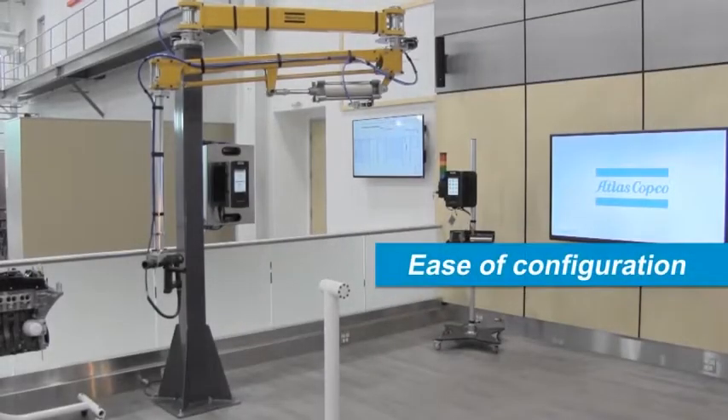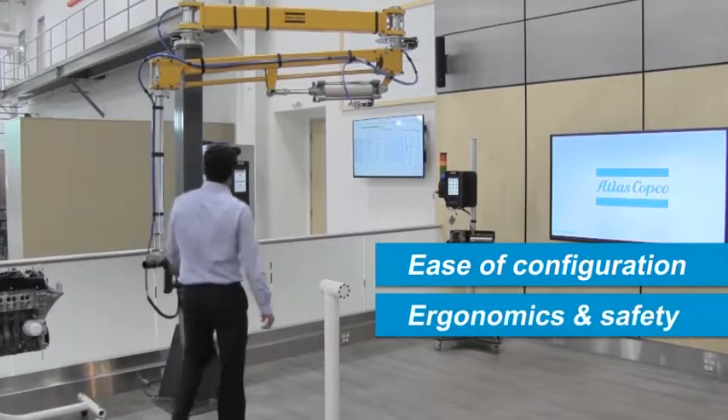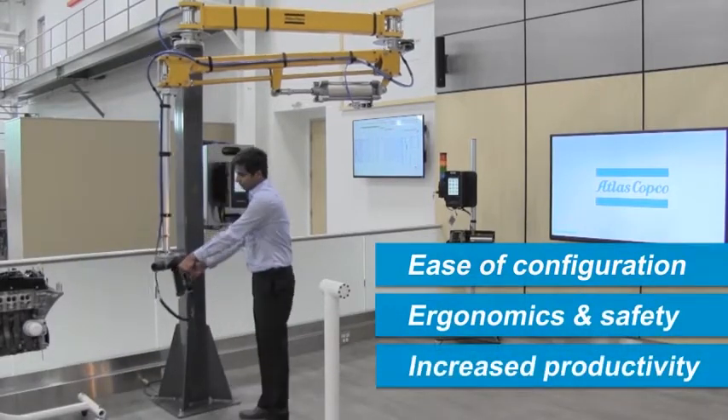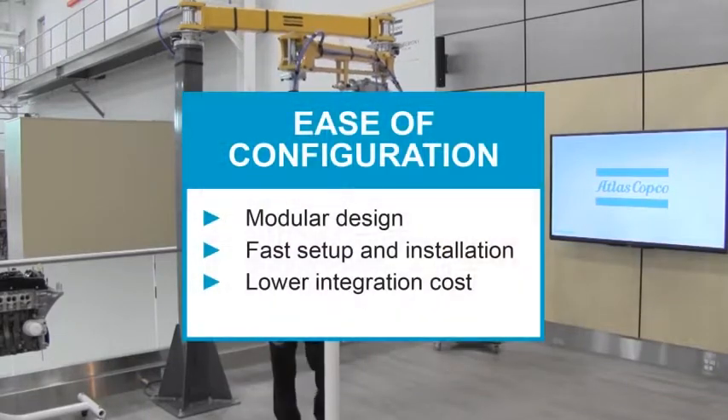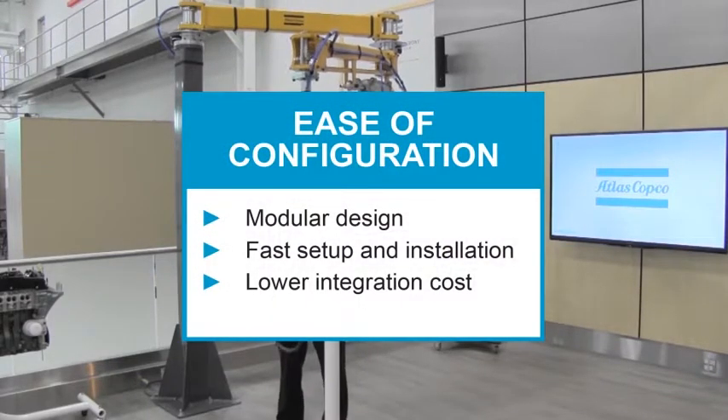Atlas Copco articulated arms excel in the areas of ease of configuration, ergonomics and safety, and increased productivity. Ease of configuration includes modular design, fast setup and installation, and lower integration cost.